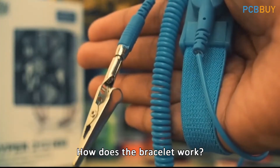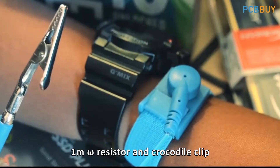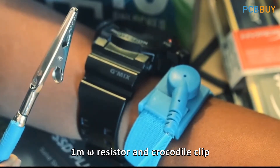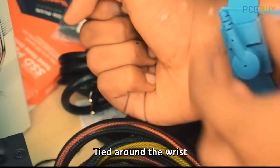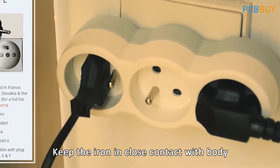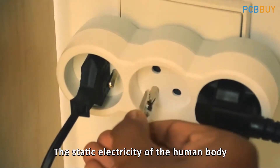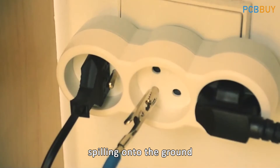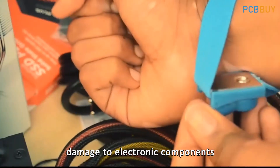How does the bracelet work? The bracelet consists of a wrist strap, an iron block conductor, a one-megaohm resistor, and a crocodile clip. Pass the static bracelet through the wrist strap and tie it around the wrist. Keep the iron in close contact with the body, and clip the alligator clip to the grounding bracket. Through the wire harness, the static electricity of the human body flows to the ground, avoiding static electricity damage to electronic components.